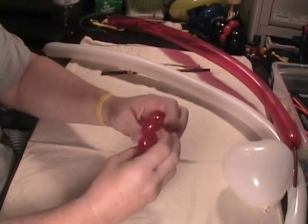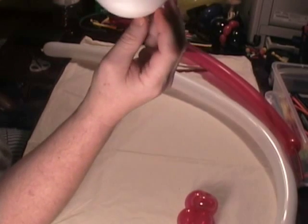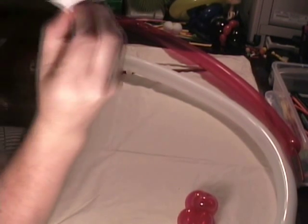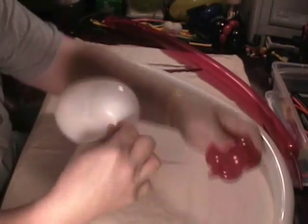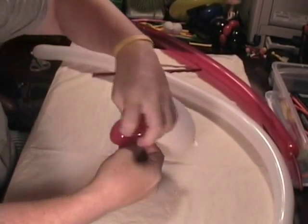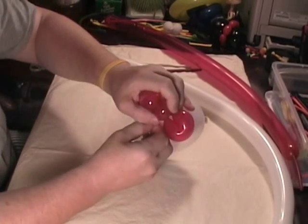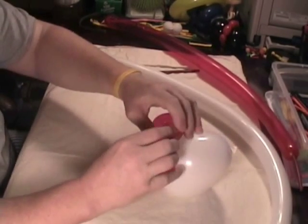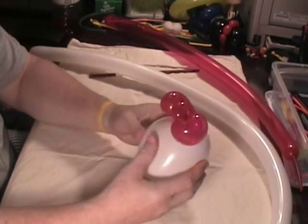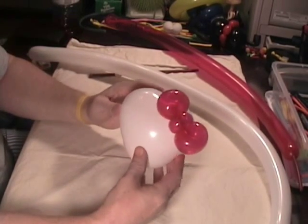Now we can connect this bow to the head. The way we do that is you take your white heart and jiggle it around until you've got the raisin in the place that you want it — right here on the front of Hello Kitty. When you get a hold of it, then what you do is you just twist it into the bow, right in there. Then adjust your bow like this. There's the bow connected to the head.